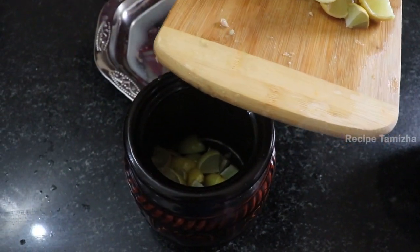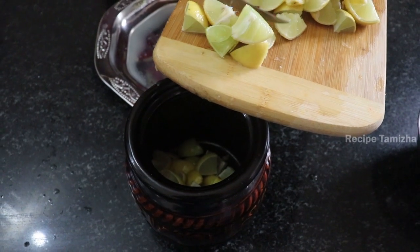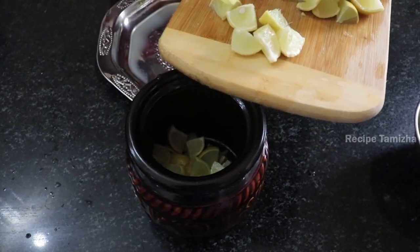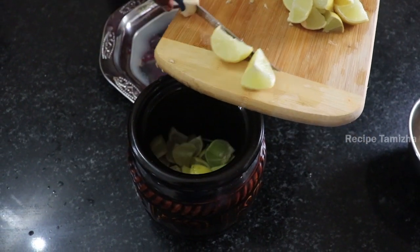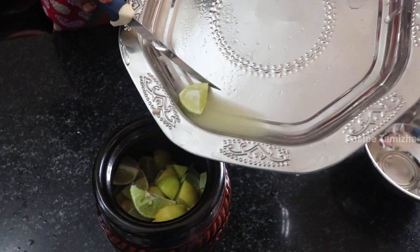We have to add the oil. The oil is still in the heat. When we cut the oil and it is in the heat, we will add the oil in the heat.